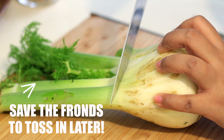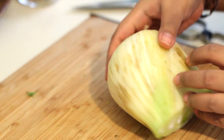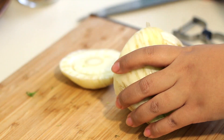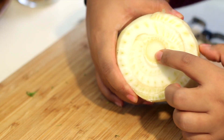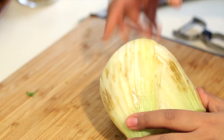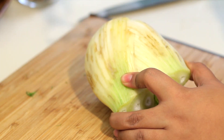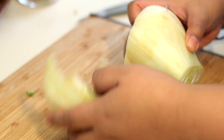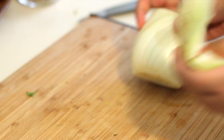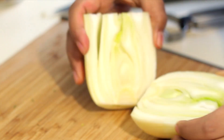So the first thing you're going to do is cut the fronds off — keep those for later — and then we're going to trim off that base. There you go. And then you will see sort of a core there; we're going to take that out. Before that, look and inspect the outside. If it looks kind of damaged like this, usually you can take a vegetable peeler and just go at it, but if it's too much, then you're just going to take off the whole outer leaf. And you're left with a nice clean fennel.